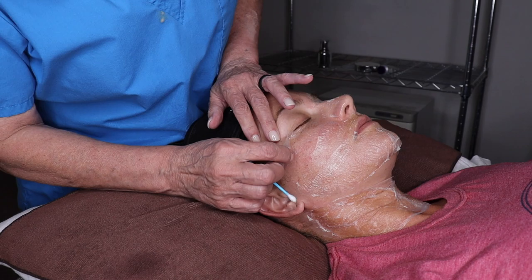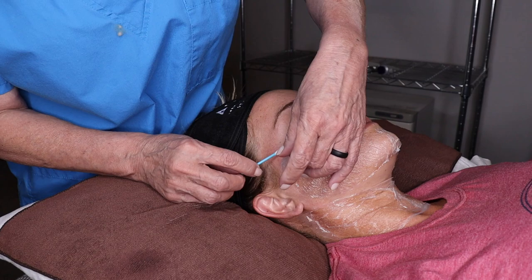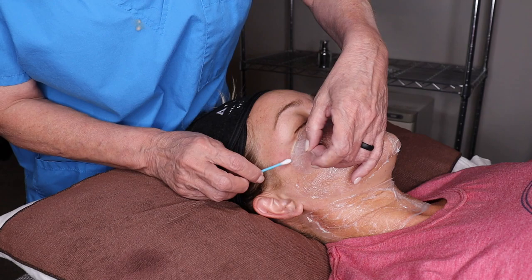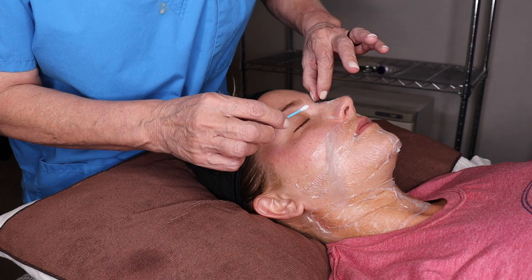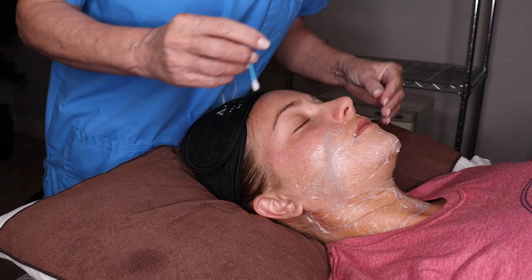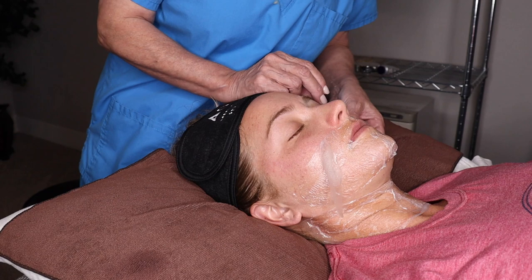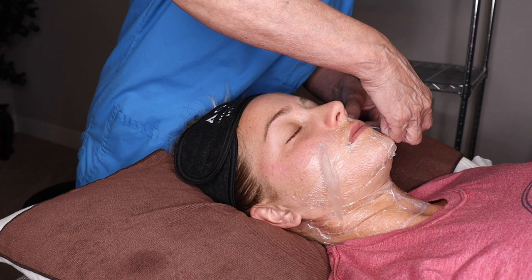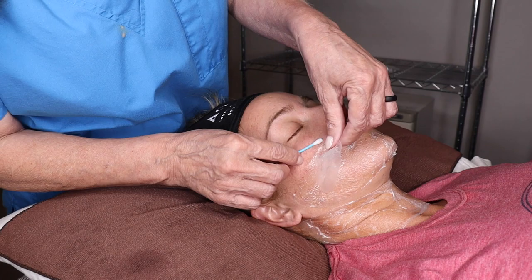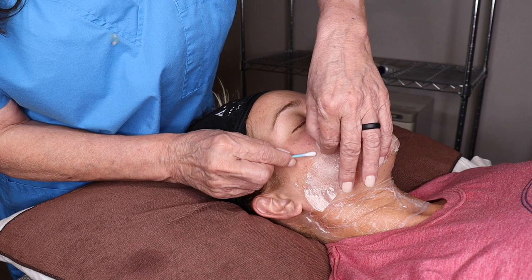I'm going to pull the mask down — I'm not super fast when I remove the mask, but I also don't want them to feel like they're getting tortured. This is wonderful around the nose area because when you get a really good seal they feel like all their blackheads are cleaned out. This will also help brighten the skin because it has peptides and all kinds of wonderful stuff in it. The better the seal, the more challenging it is to get off — I'm just taking the Q-tip and working it with the mask.